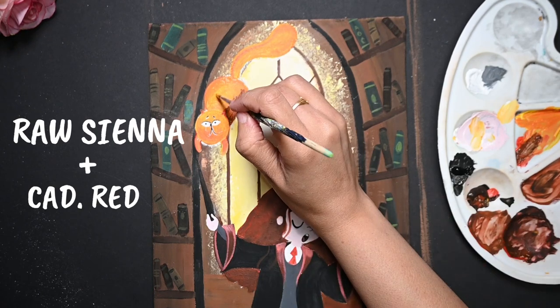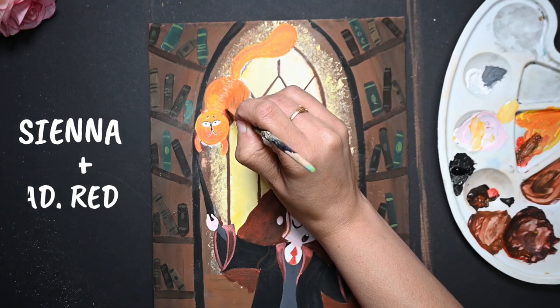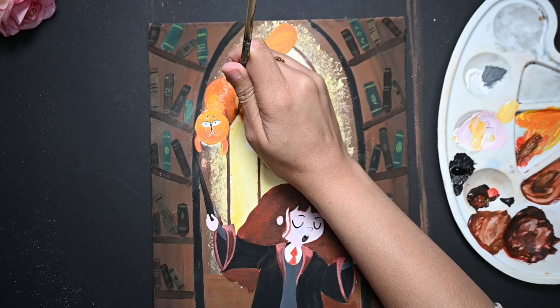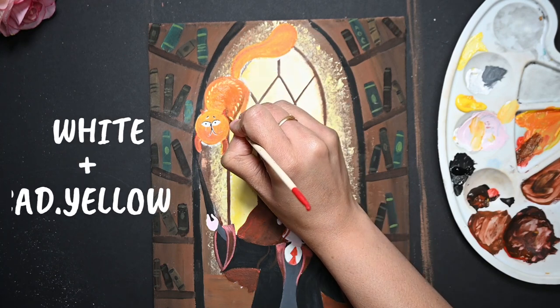If you are a beginner, believe me, this will take a lot of time. Don't worry — try to blend it with gentle strokes back and forth before the paint dries. After achieving the desired result, I am painting fur to complete the look of this naughty cat.